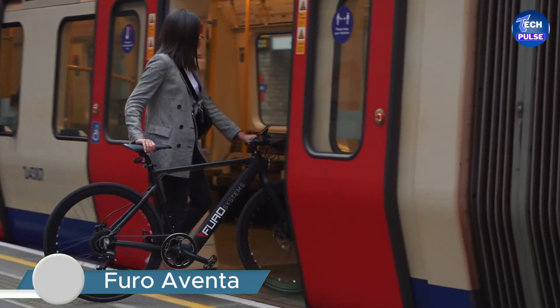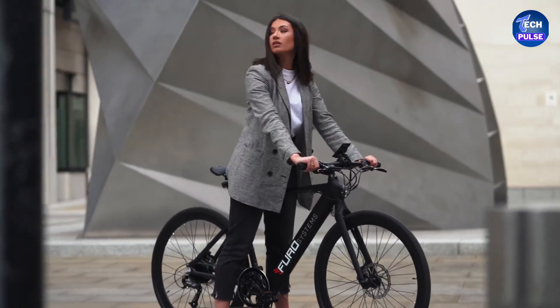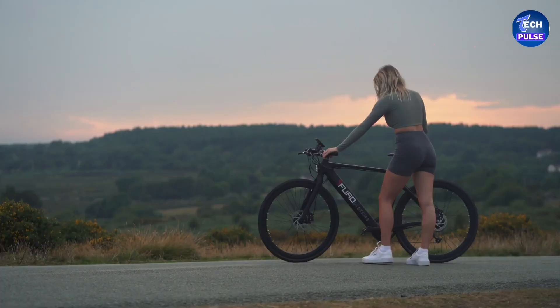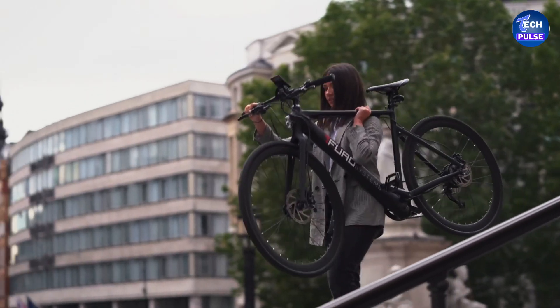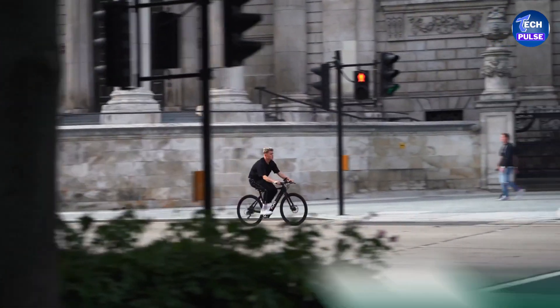Experience elegance and performance with the Furrow Eventa electric bike. This bike boasts a sleek aluminum alloy frame and an integrated battery, giving it a modern look. It's lightweight, portable, and easy to control.